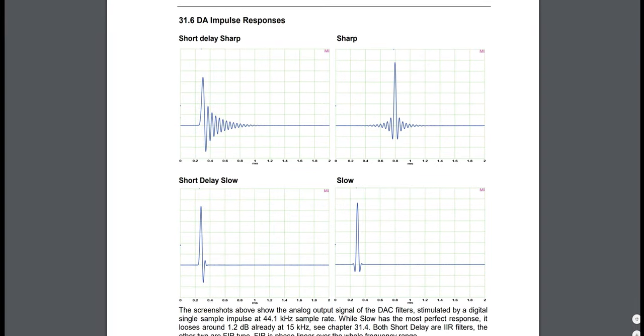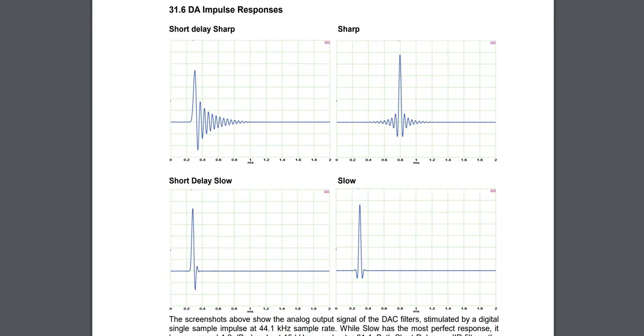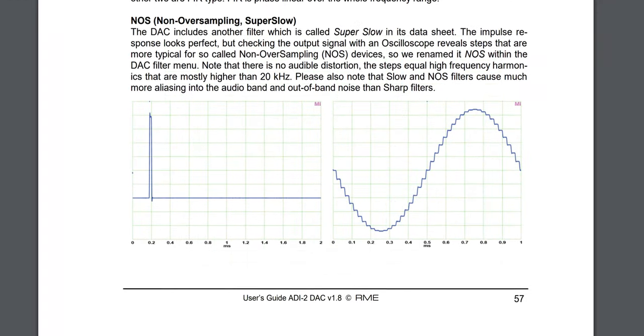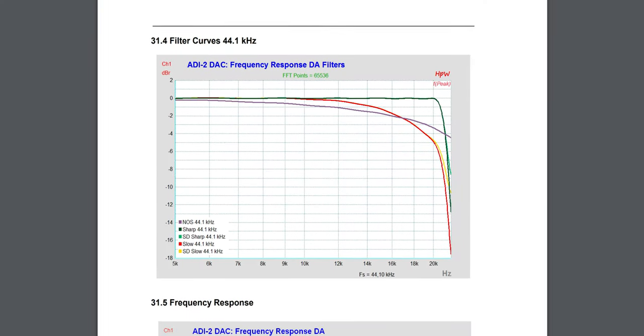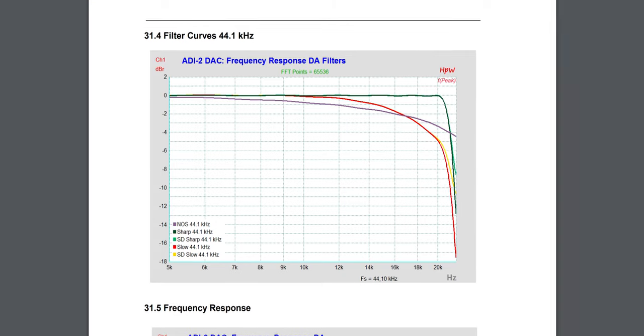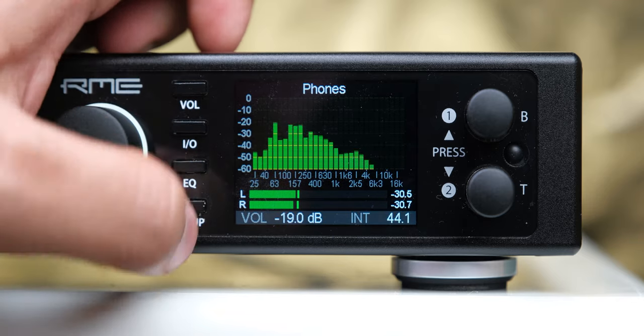The DAC has different conversion filters you can select between, with impulse response charts provided in the manual. The short delay sharp filter is the default and has the least latency. I don't hear an audible difference between these filters in terms of the wiggly graphs, but the audible difference is in their frequency response — the high frequency roll-off in the NOS filter is audible. So I switch to the NOS filter for treble-heavy tracks to nicely roll off their edge, otherwise I use the sharp filter as default, with both assigned to shortcut buttons on the DAC and remote.